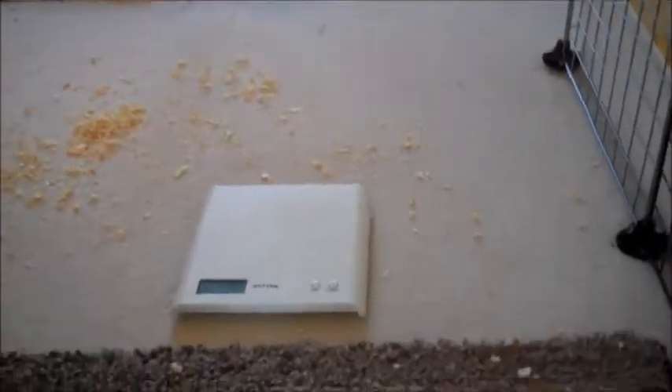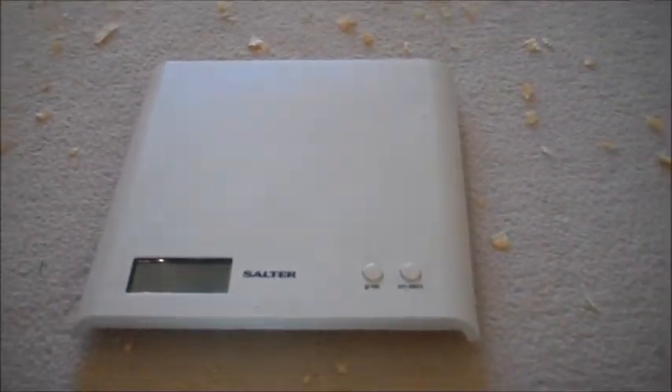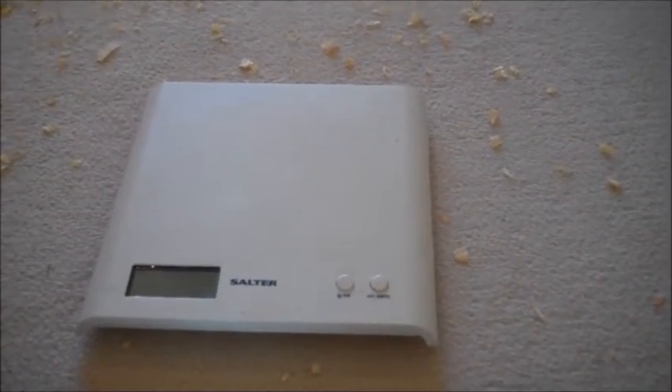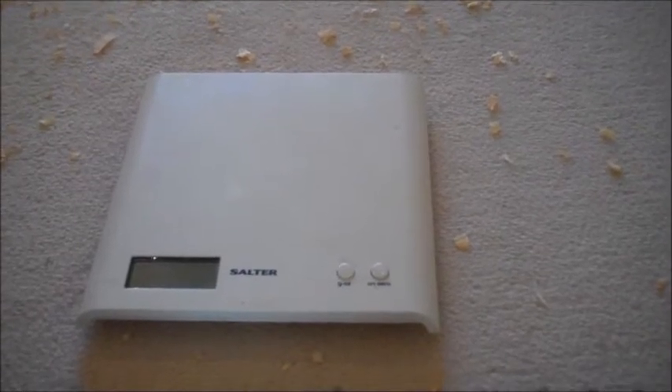Today I'm going to show you how to weigh your guinea pig. Weighing your guinea pig is very important because often the first sign of any illness can be weight loss. So it's important that you weigh your guinea pig weekly or every two weeks and record their weights in a little book so you know what they weigh and can detect any problems very early.